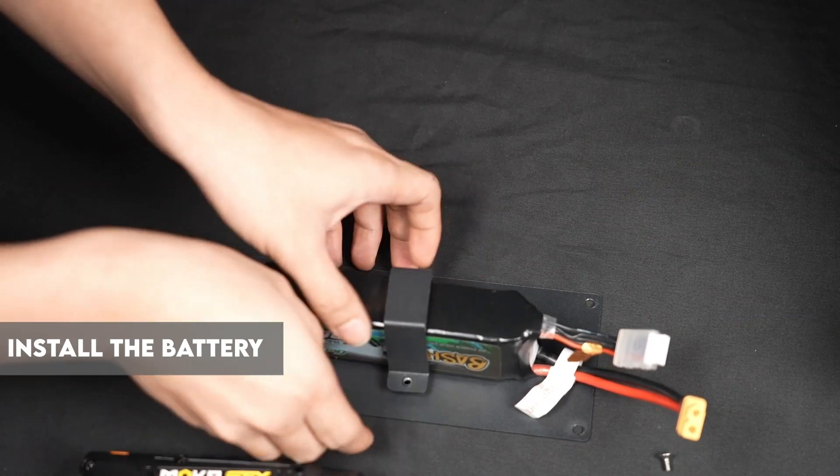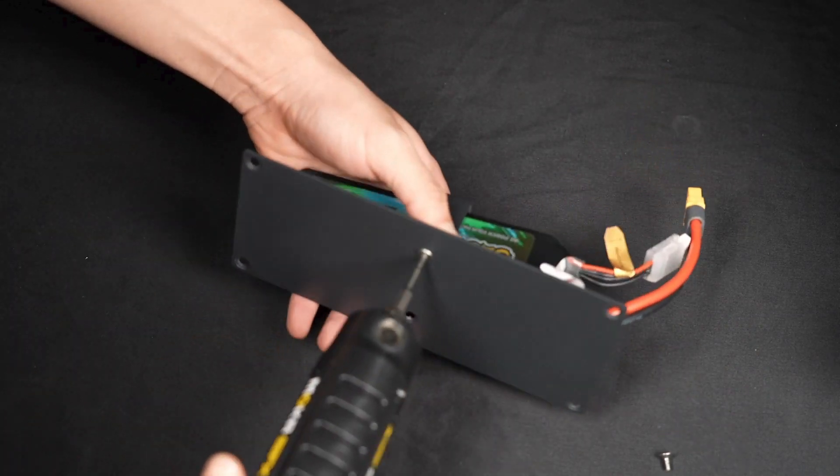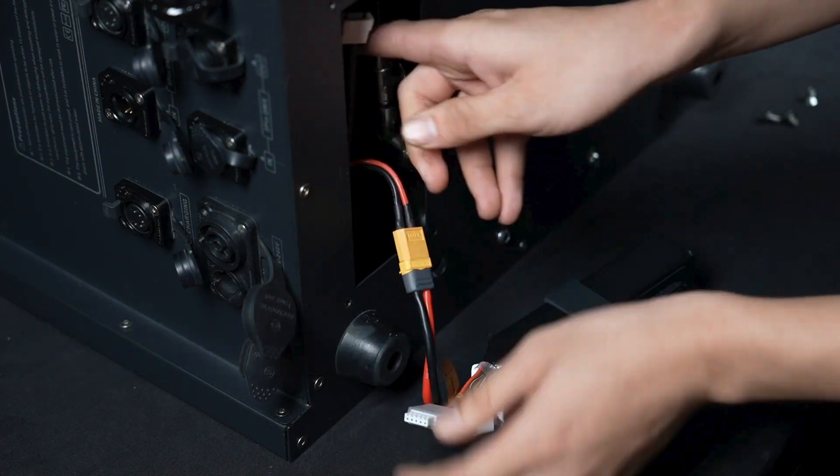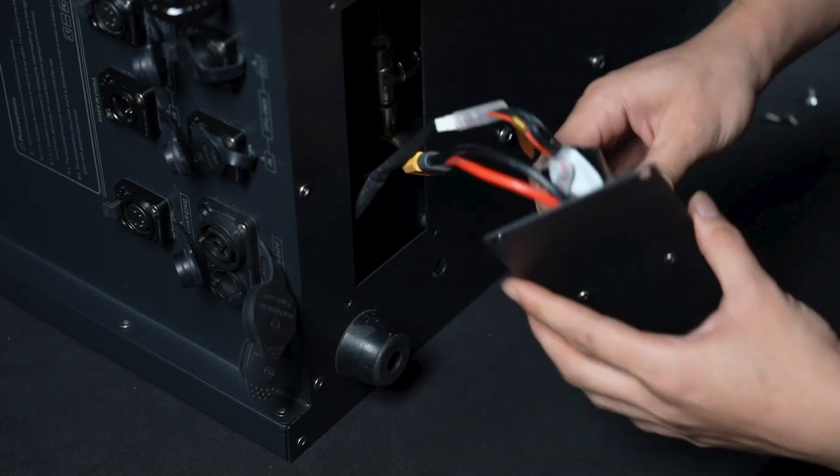Step 5. Install the battery and use a screwdriver to install the screws to fix the bracket. Step 6. Connect the battery wires — yellow to yellow, white to white.